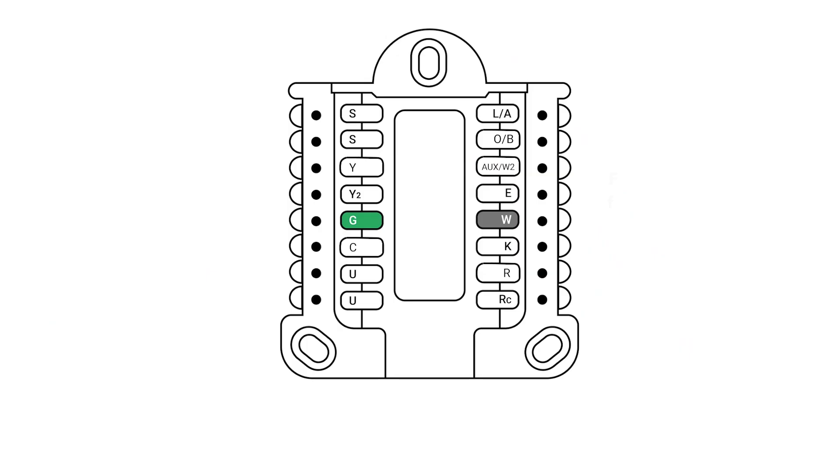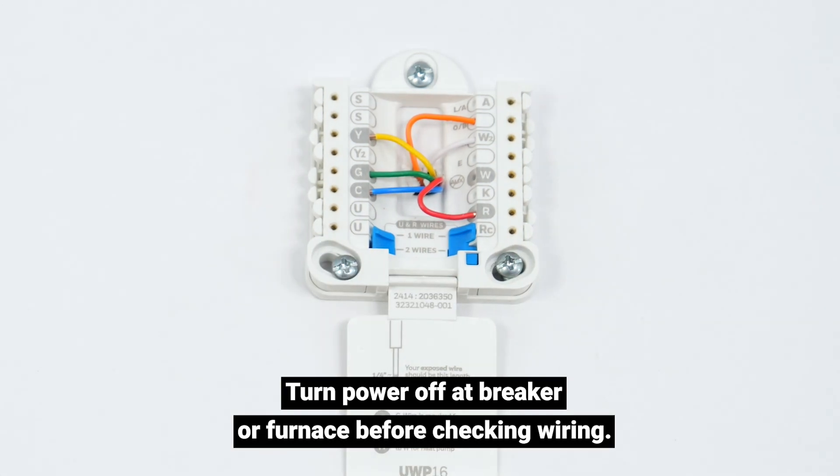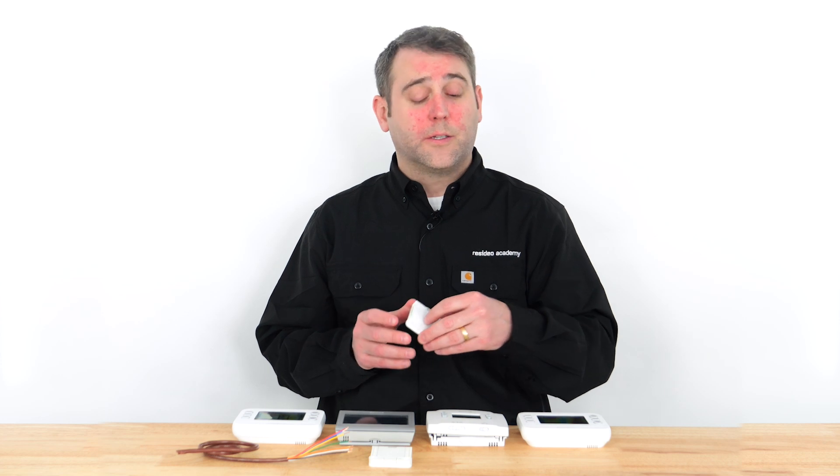Is the fan on your HVAC system not running? Start by changing the fan mode from auto to on on the screen of your thermostat. If your fan is still not running, let's check the wiring. Fan operation is controlled by the G terminal on your thermostat. Forced air systems typically have a G wire, but many radiant heat or hot water systems don't. Based on your system type, confirm the G terminal is wired and has good contact. If it is, confirm your thermostat is configured to run the fan. If you're replacing your thermostat because your previous one was not controlling the fan, the problem may be related to your HVAC system — contact an HVAC professional.